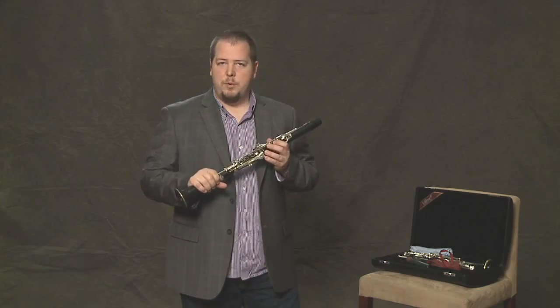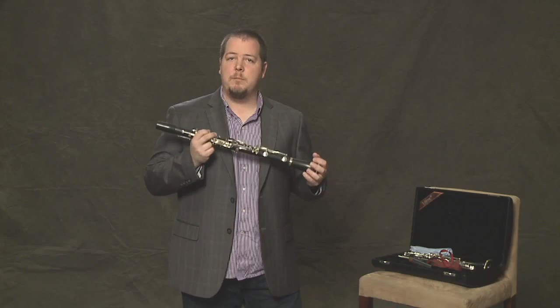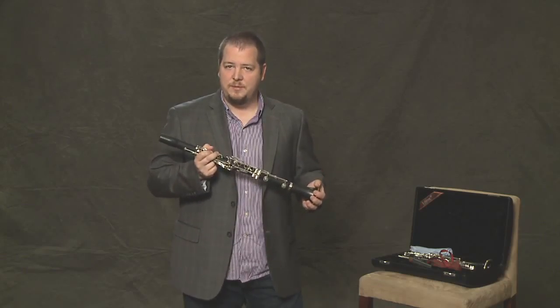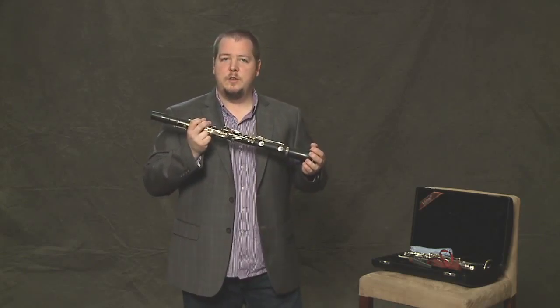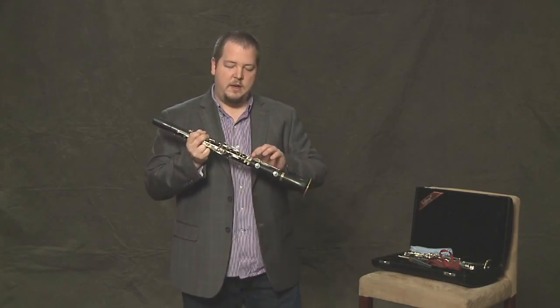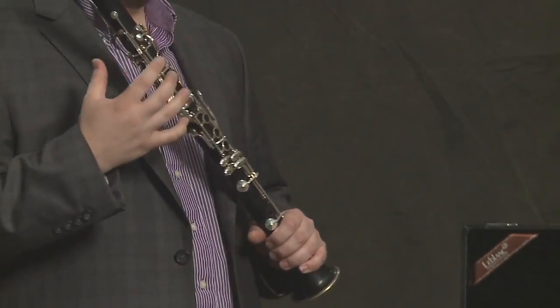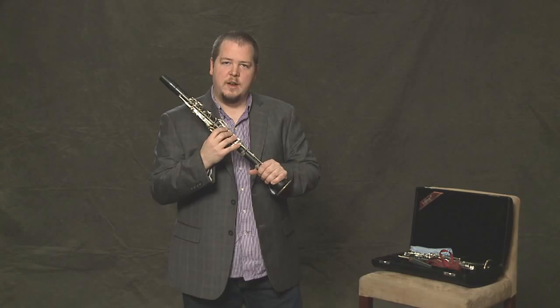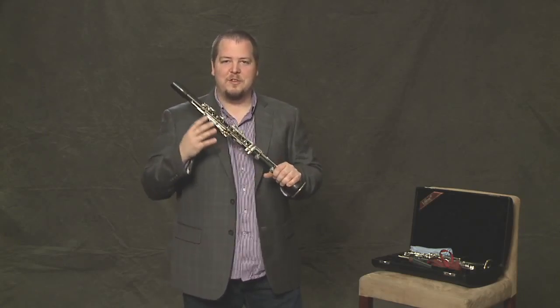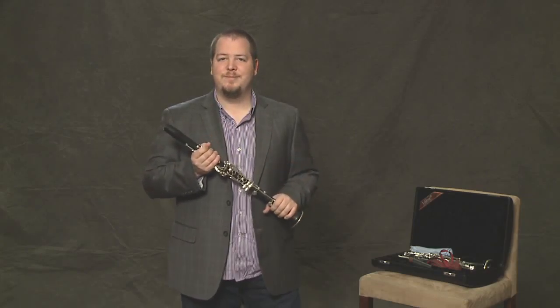Now it's very important with the mouthpiece and the reed that you have a clean mouth when you're playing. So if you can, brush your teeth after you eat. Don't drink sugary sodas before you practice, because that can deteriorate the pads. And also you want to wash your hands so that you're not getting sticky stuff all over your keys. That'll just help keep the clarinet really clean.